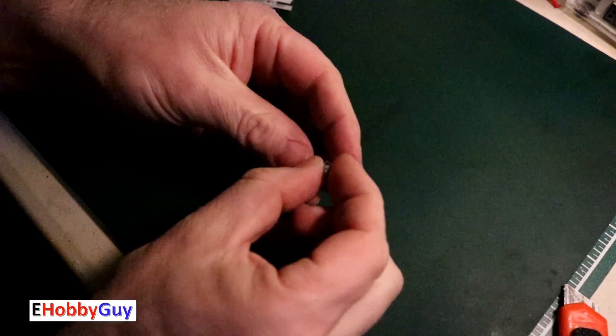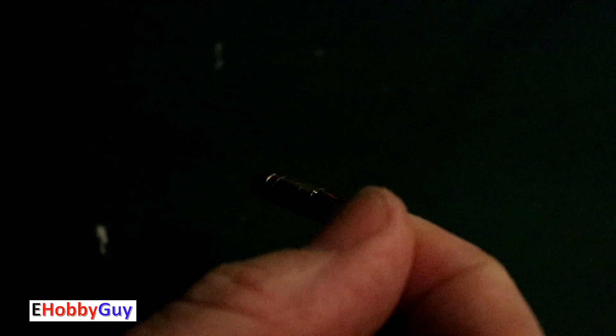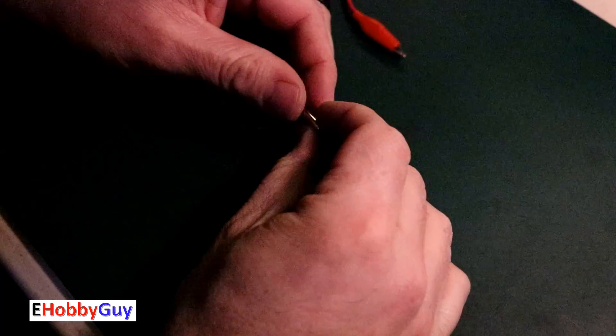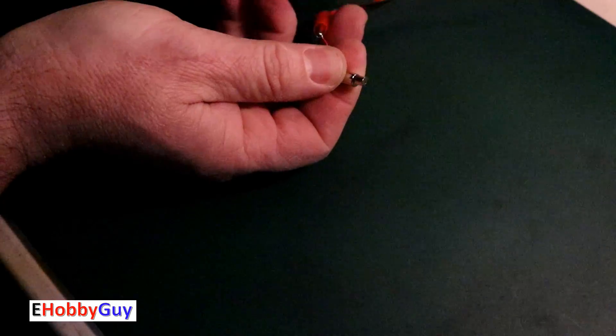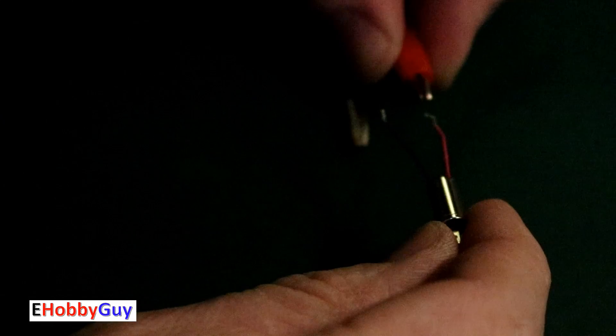Two wires desoldered — there we go, one vibratory motor. Let me zoom in. This runs on a 1.5V battery, so I'll give it 1.5 volts and see what we get. The shaft is bent a little at the top. Negative first, then touch the positive — yes! It's interesting what's showing up on camera — we've got a strobe effect. It's actually rotating very, very fast and creating quite a bit of vibration. The strobe effect makes it look like it's going slow, but it's actually going very fast.